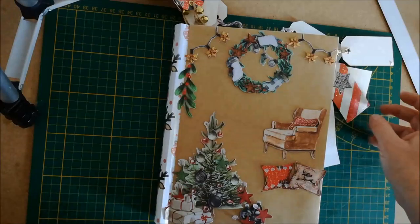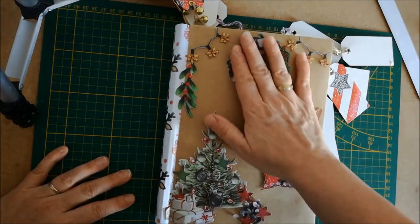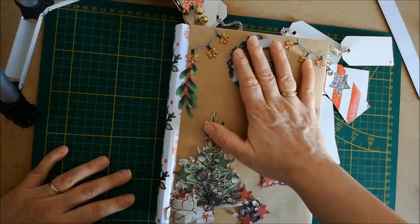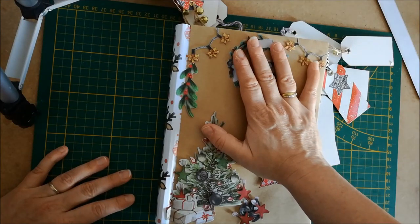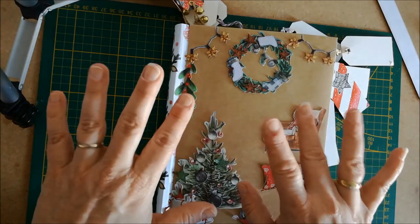J'espère que cette vidéo vous aura plu. N'oubliez pas de me laisser un commentaire en dessous si vous avez des questions, des idées d'albums ou de cartes, ou peut-être un défi à me lancer. Je vous remercie et je vous dis à bientôt.